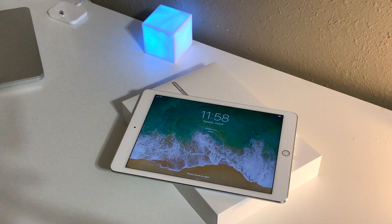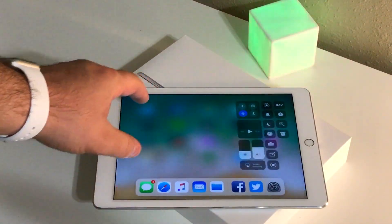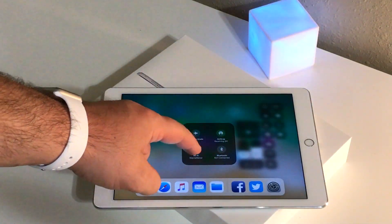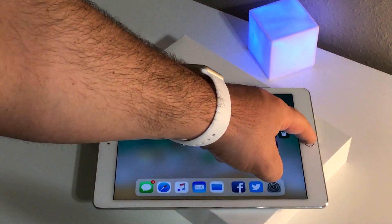Overall guys, I'm really impressed with the updates Apple has brought to the iPad. It's also pretty amazing how smooth this first beta of iOS 11 runs, especially on my iPad Air 2, which is an older machine. There is a ton more stuff to talk about regarding iOS 11, but in this video I just wanted to take a few minutes and talk about some iPad-specific features.